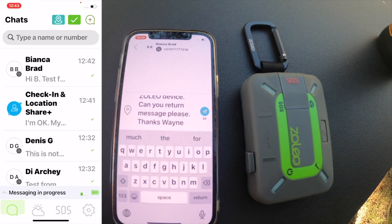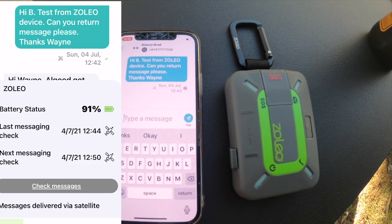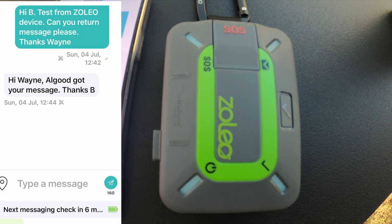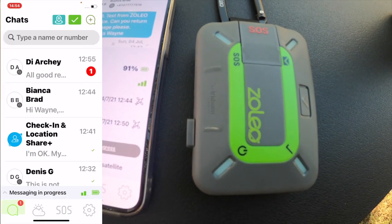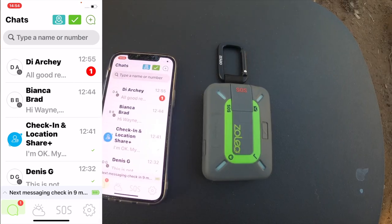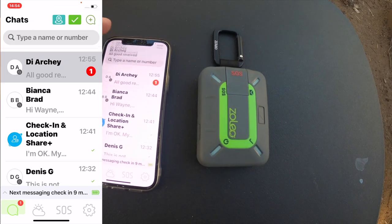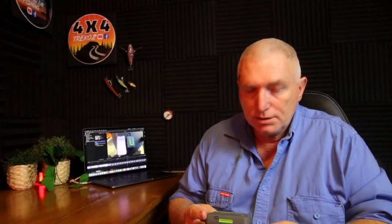There was a little bit of delay between when I sent the test and when I received a reply back. While that delay was happening, the Zoleo would make multiple flashing signs on the top to indicate it was working. And there we have a very successful test — now I know it's very easy to use, just a matter of turning it on, pairing it with my phone, and texting from my phone.